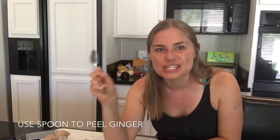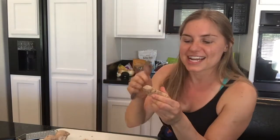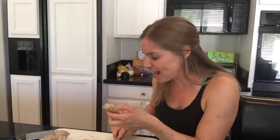And all you need is a spoon — you could even use a plastic spoon. So you're going to take that and peel your fresh ginger. You just scrape it on the skin and it gets it right off.